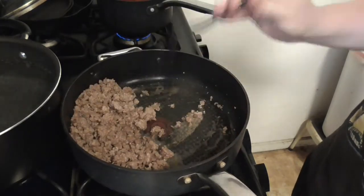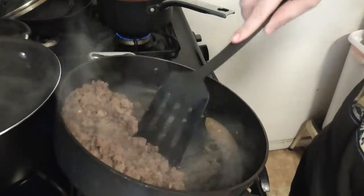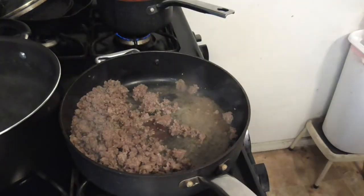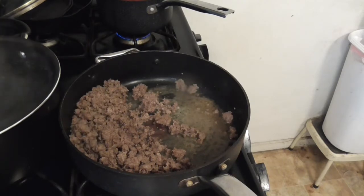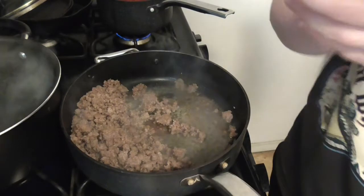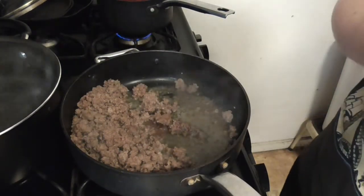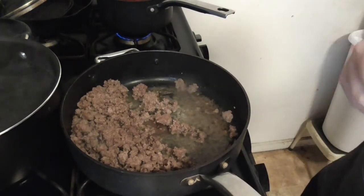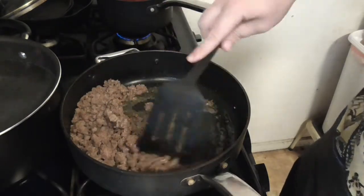Now comes the part where I pissed everybody off — you see all this fat? I'm gonna dump this down my sink. I have the water running back there so I can actually run this and not clog up my sink.